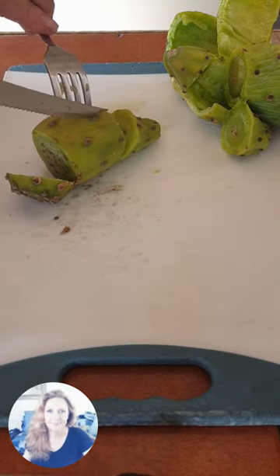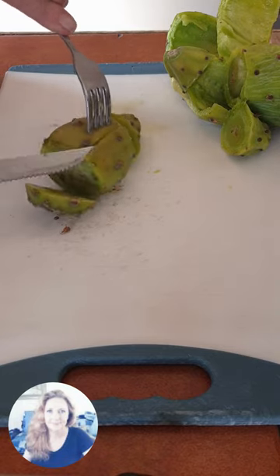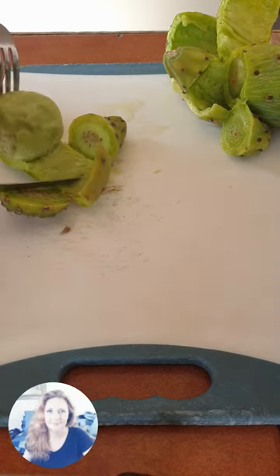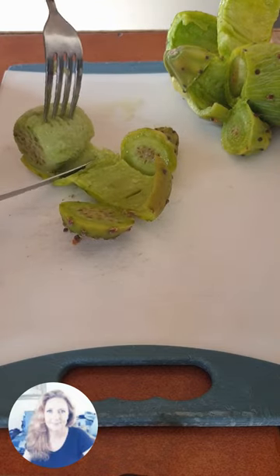Prickly pears are absolutely delicious, so let me show you quickly the easiest, the quickest way to peel a prickly pear. If you are self-picking, you don't have to worry about the thorning. All you have to do is grab a knife and fork and look at it assertively.